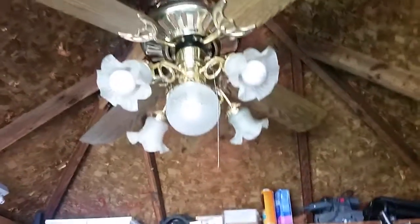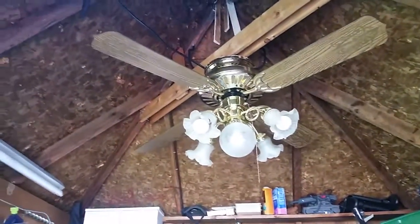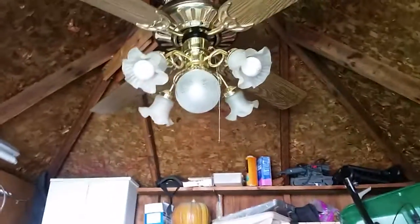As you all know, I could not hang it because I did not get the mounting bracket when I initially got it, but I finally got the mounting bracket and here we are.